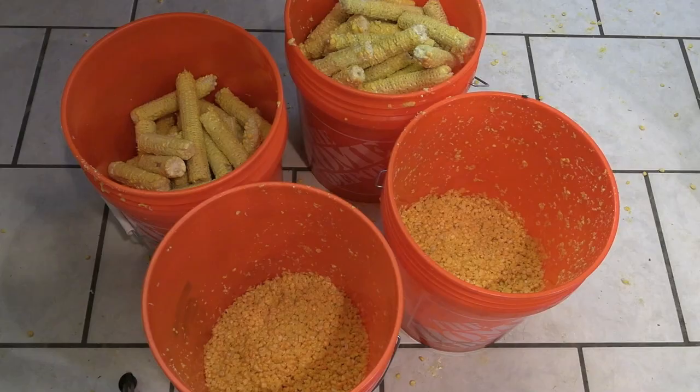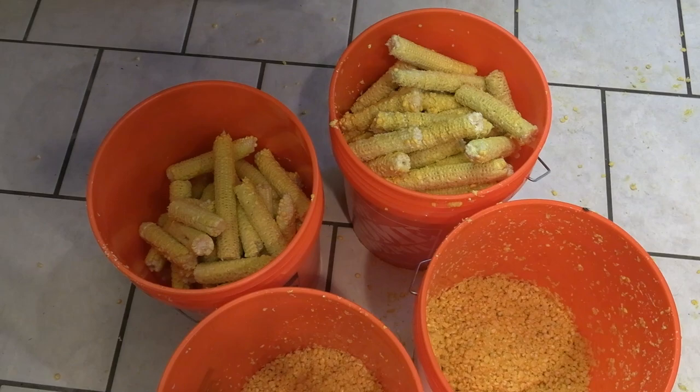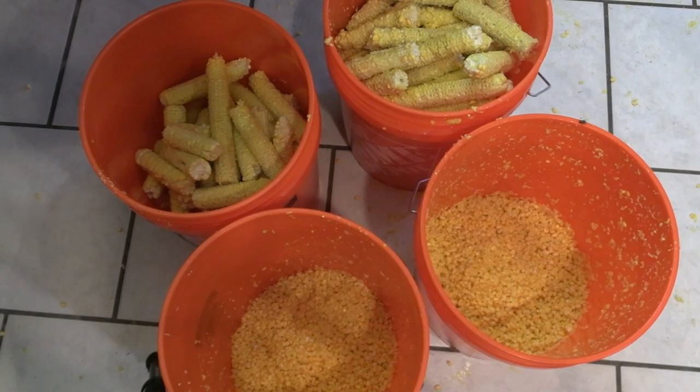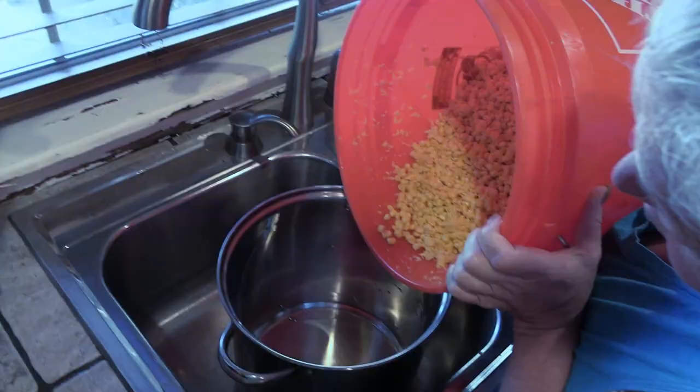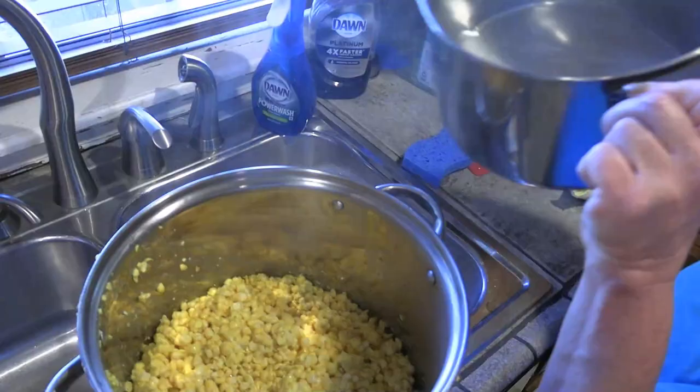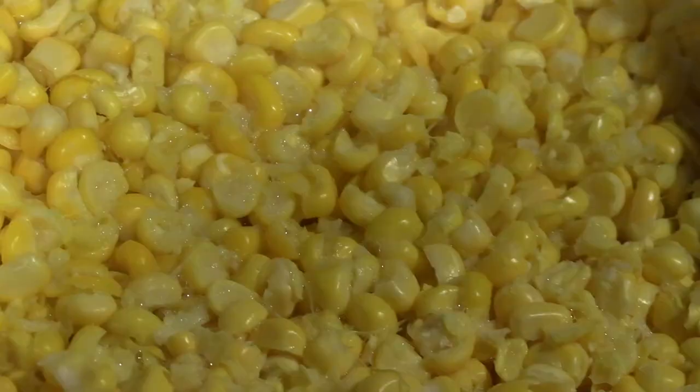We had a little competition there and Lucas kept taking ears out of my basket, but I think he won on quantity right there. It was so fast — that took us about an hour. Now what we're going to do is put some of this bit at a time into the old pot here. Just a little bit of water since we're going to be cooking it. We don't want it sticking to the bottom of the pot, and that'll have something to cook in.